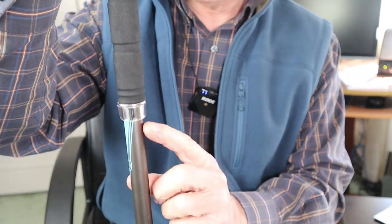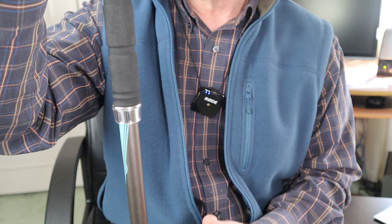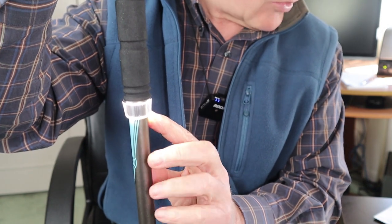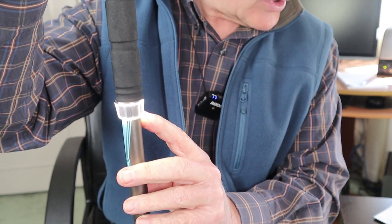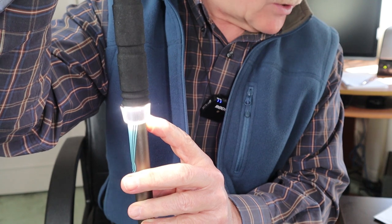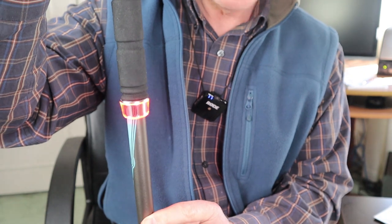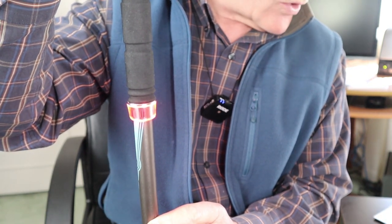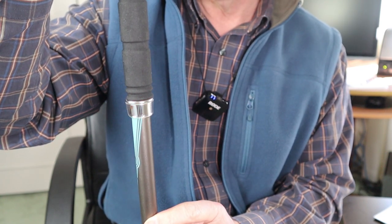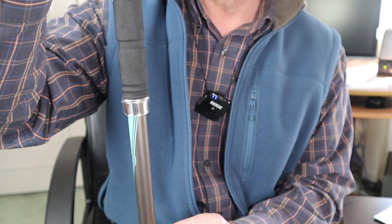The LED has memory for the last mode used. A quick press turns it on in low — 30 lumens, lasting 13 hours. Hold the button down and it moves up to high — 120 lumens, lasting 3 hours. Hold it down again for a red light at 10 lumens lasting 90 hours. One more hold gives you a flashing red strobe, still at 10 lumens, lasting 30 hours.